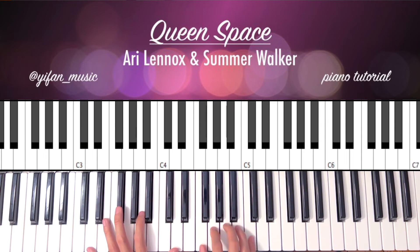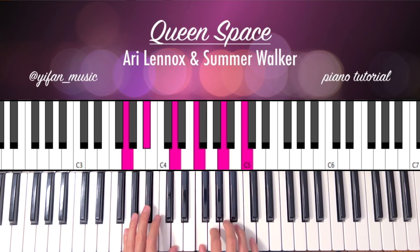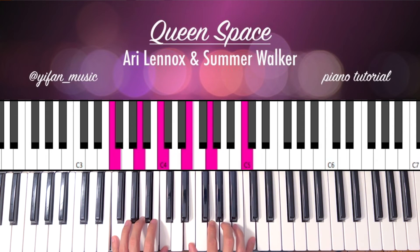So all together: C minor, D minor, Eb major, G minor, F major.